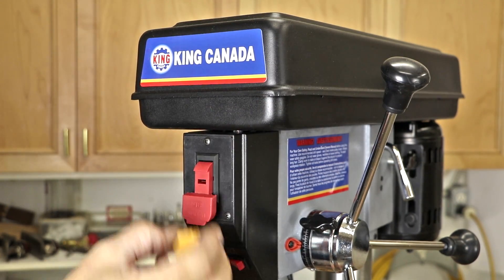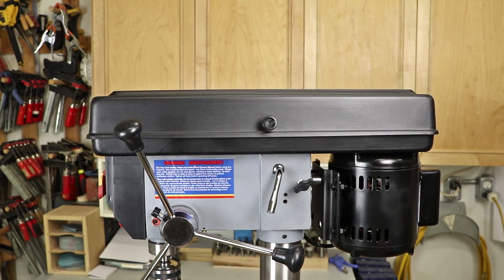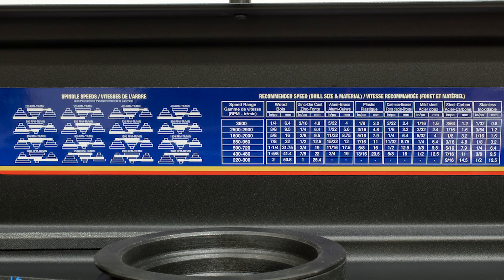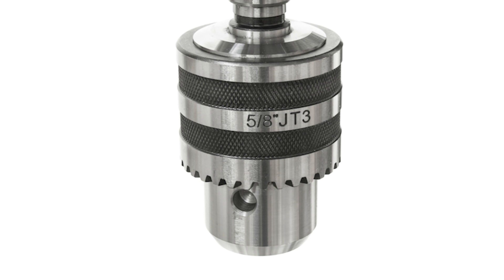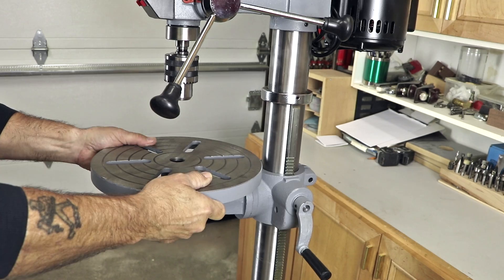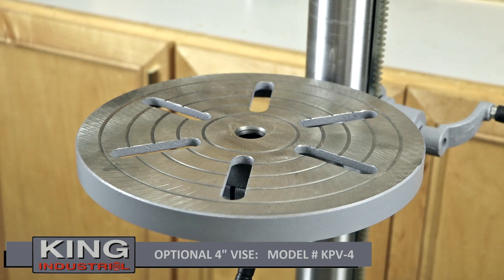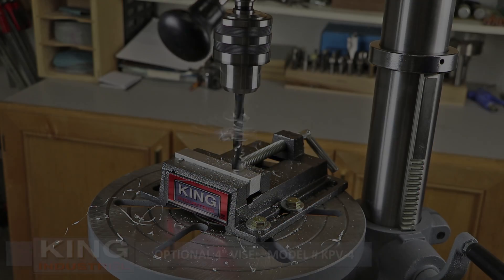The paddle safety switch with its removable key prevents unauthorized use. Changing to any one of the 16 speeds — 220 to 3,600 RPMs — is trouble-free with the convenient speed chart located on the inside of the belt guard. Features like a 5⅛-inch capacity chuck, a 13-inch swing, a full 3⅛-inch stroke, an 11¾-inch diameter table that tilts up to 45 degrees, a positive depth stop for quick and easy adjustment, and integrated table slots for secure clamping make these feature-packed drill presses extremely versatile.